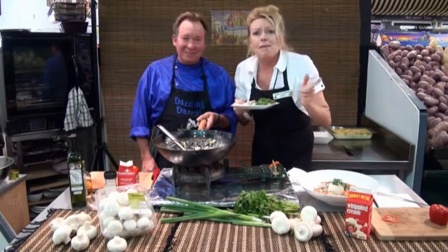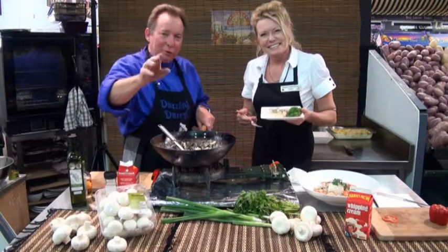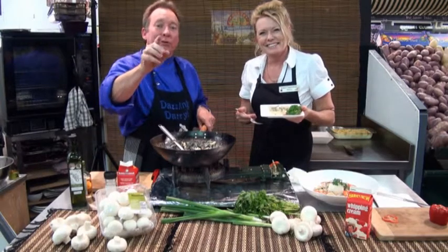It's absolutely fabulous. Come into Bunbury Farmers Market, where we have beautiful fresh produce straight from our grower to you at home.